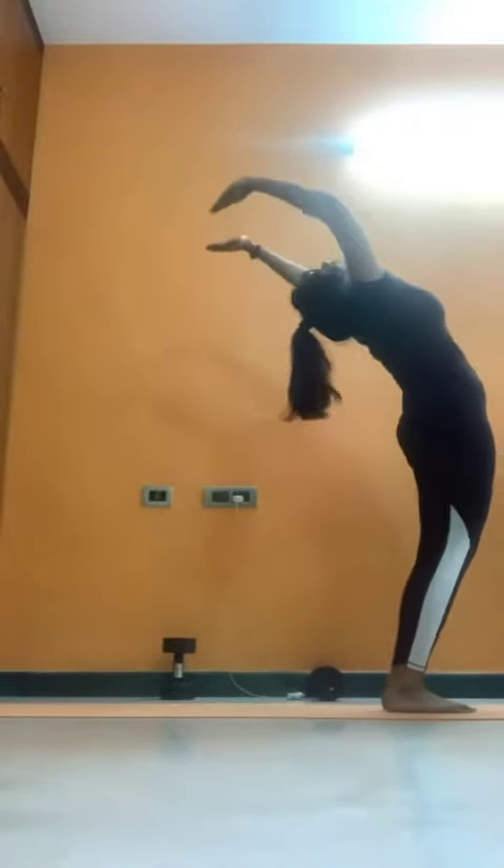Knees down, chest down. Inhale to Cobra. Exhale to Mountain. Again, left leg to the front. Inhale. Exhale. Inhale, arch your back. Exhale, Namaste. Let's do it.